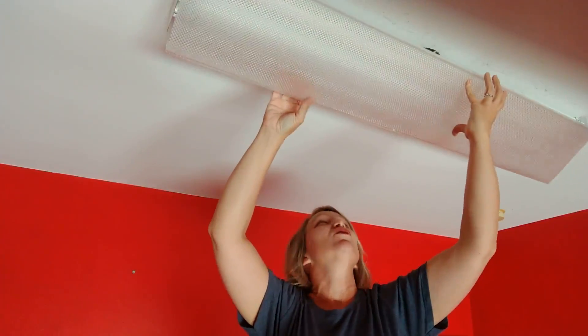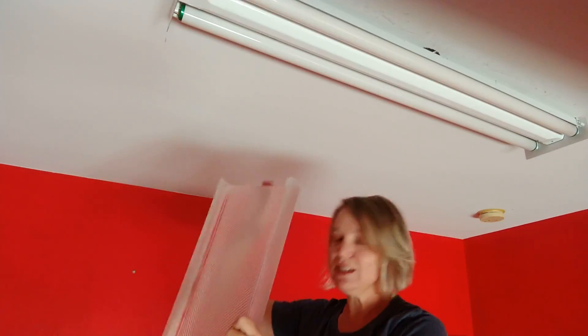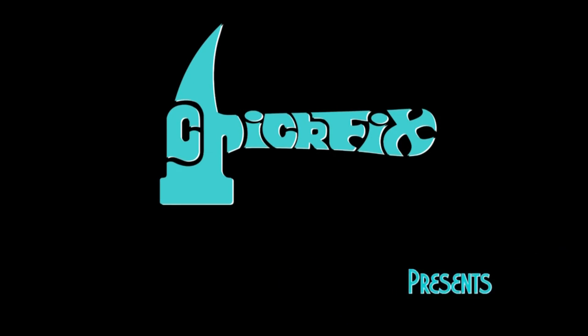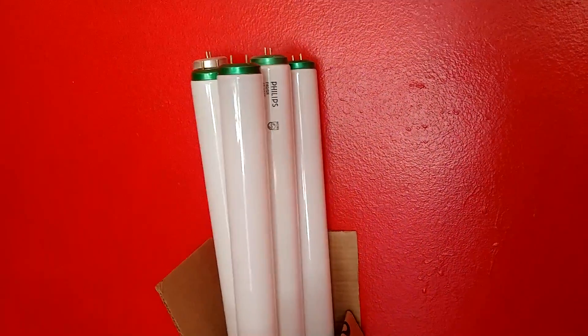Up until recently, I thought that fluorescent light fixtures were very similar to other light fixtures, and all you had to do was change the bulbs every once in a while. And I could not have been more wrong. I've been having a problem with this light fixture here in my garage for months now. When I flip the switch, it would either glow a little bit at one end and never fully light up, or it would flicker a lot, or be so dim that it wasn't even really worth it. And changing the bulbs made no difference whatsoever.